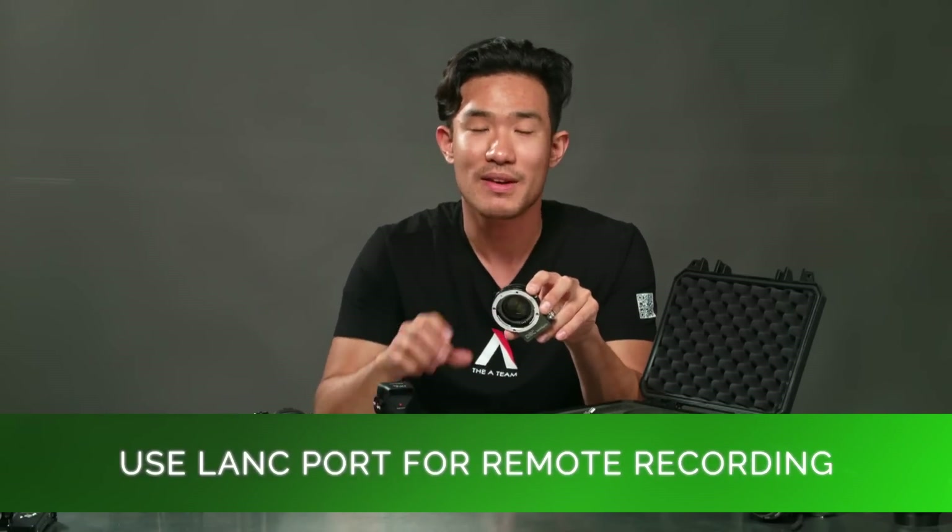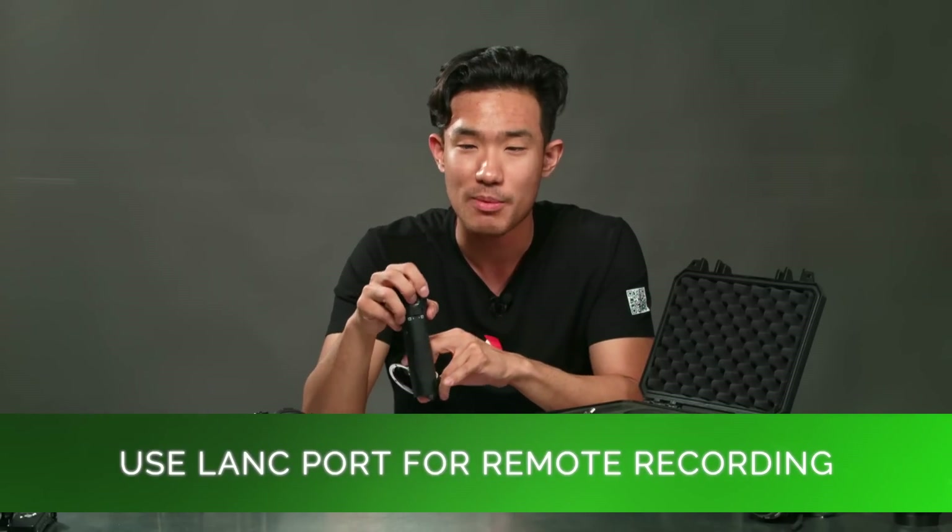Also, if you're an owner of a Blackmagic micro four-thirds camera or other cameras with an available LANC port, you can actually wirelessly start and stop recording using this red button on the front of your camera.